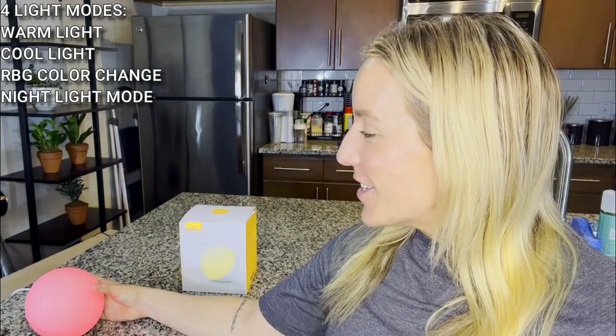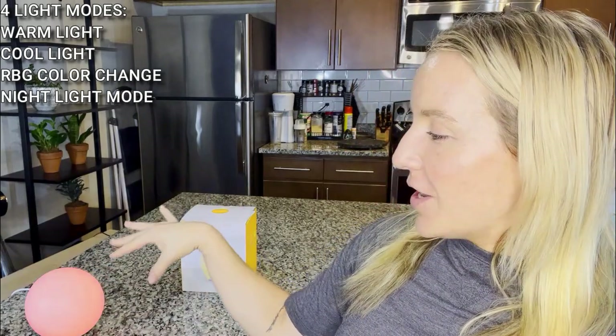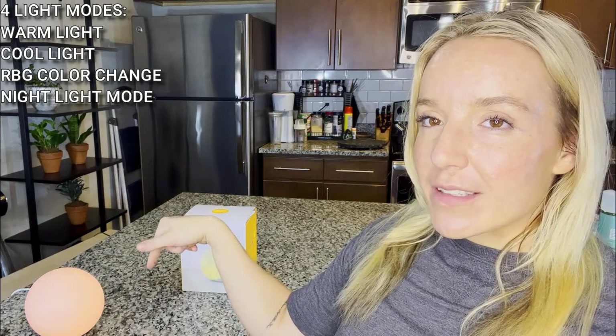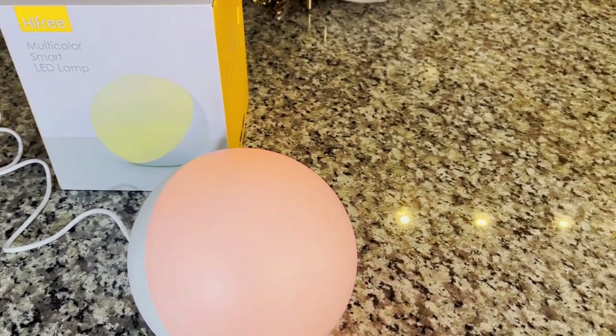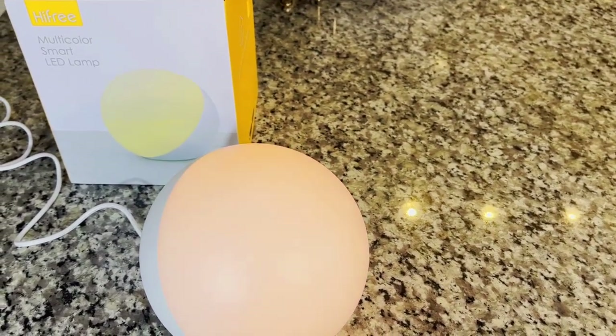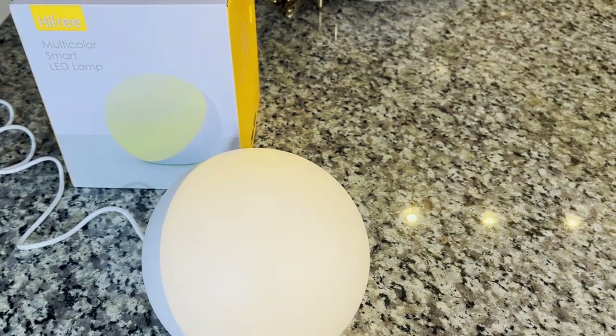But this one is really cool too — check it out. It starts off red, but wait for it. This just cycles through. It has a full red, blue, green color scheme on that LED, so it goes through all of your colors. It cycles through automatically and it's just such a fun party mood.